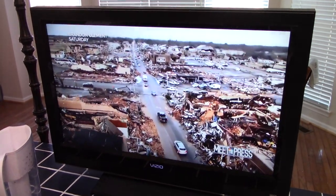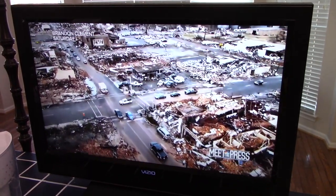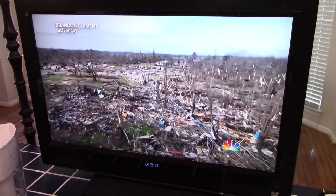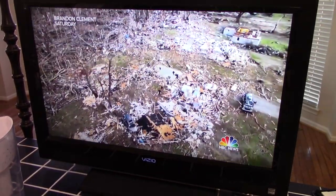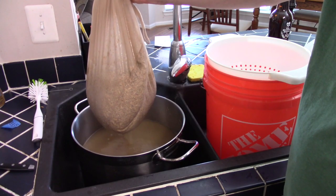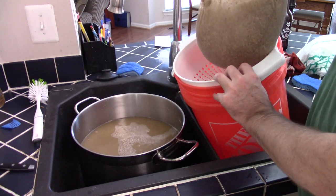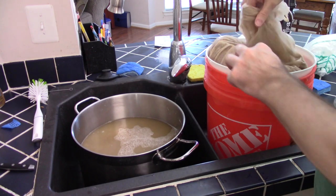I brewed this beer on December 12, 2021. I turned on the news and saw the devastating impact of some rare winter tornadoes that hit the Midwest of the United States — the damage was just incredible. My thoughts go out to those that were impacted and are likely still rebuilding. At the end of the 60-minute mash, I moved my kettle over to the sink. I pulled out the grain bag and let it drain for a few minutes while I started heating the bulk of the wort up to boiling temperatures.